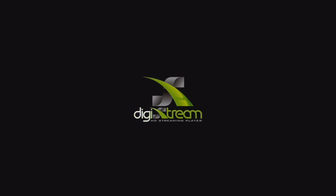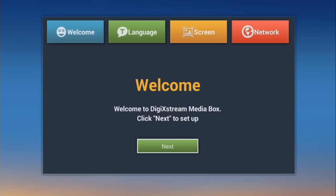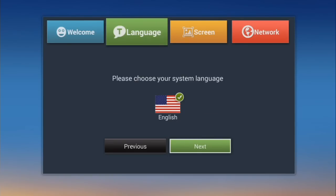Alright, you should see a welcome screen appearing here shortly. The only time that you'll see this is the first time you set up the unit. Go ahead and use the Direction Pad on the remote to select Next. Select Next for your language.